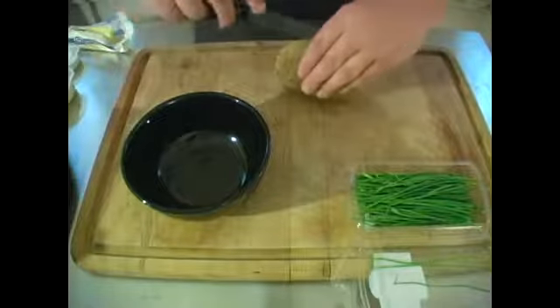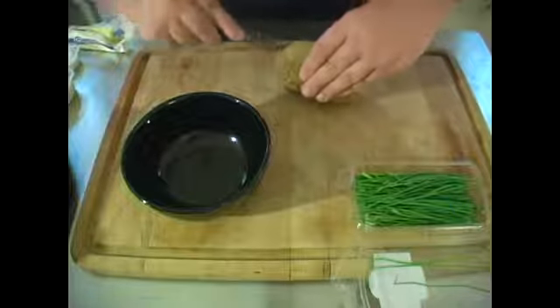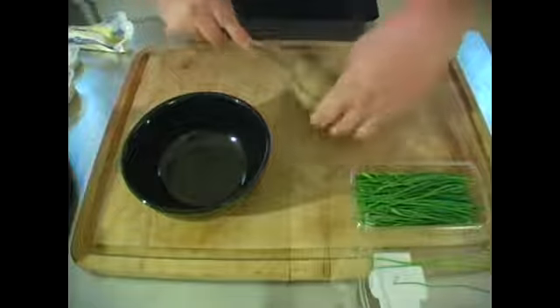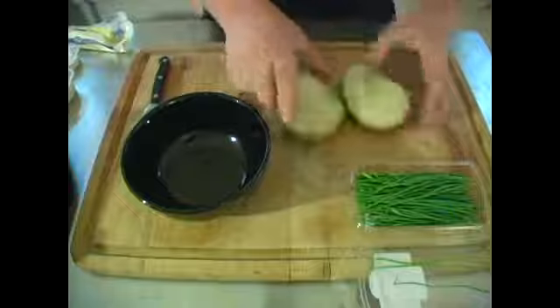Today we're going to be making twice baked potato skins. You're going to have to pre-bake a potato, let it cool — you can cook it the night before if you want to. Then you're going to have to cut it in half.